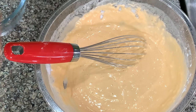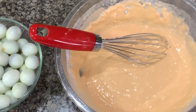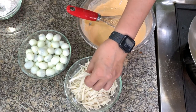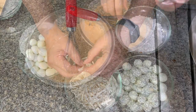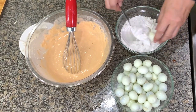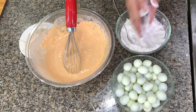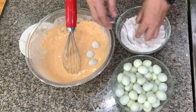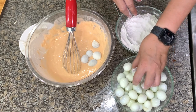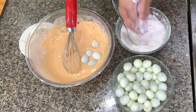Here we have hard-boiled quail eggs, and this is the shumai wrapper I was telling you about. You dip the eggs in flour first. The reason you do this is so that it dries up the surface so the batter will stick better. I will show you the regular quick-quick first, and then I will show you my twist.